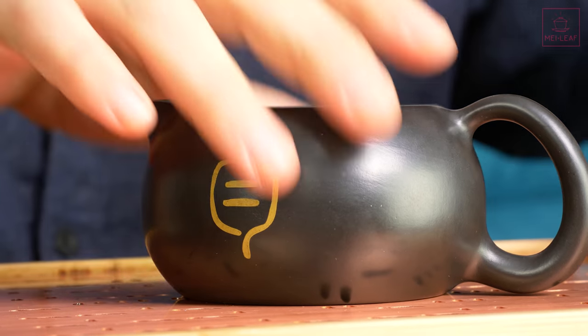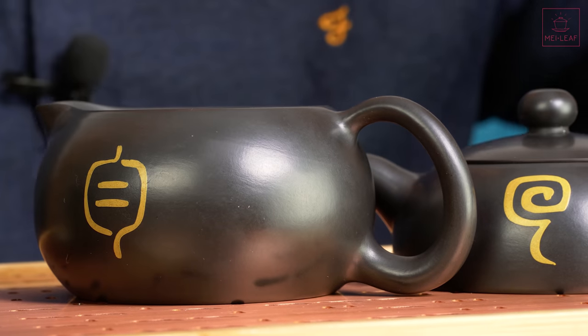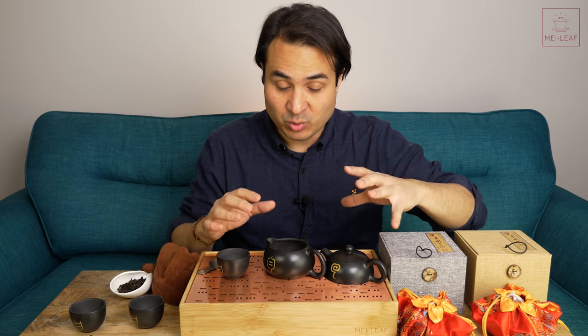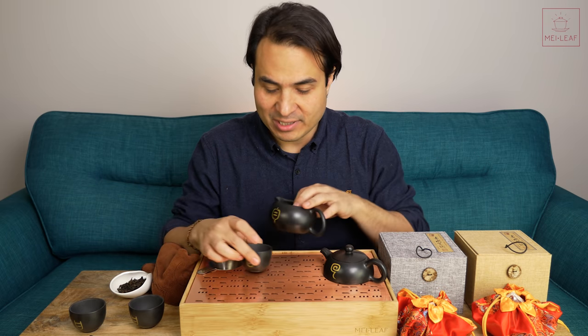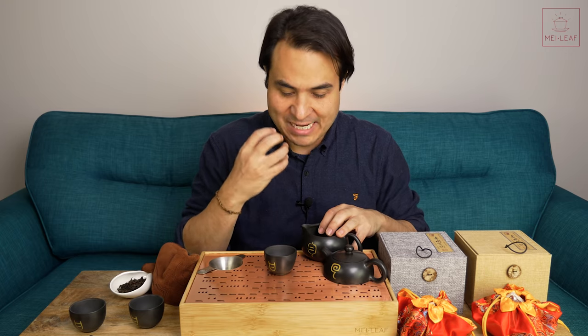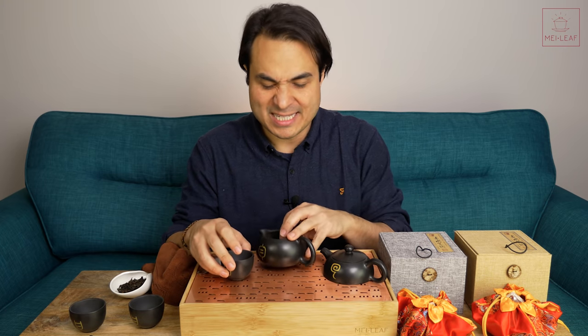So you've got Hui — returning back to the original place — Yun, which is sharing, equal, even, and then you've got Gan, which is sweetness, not just in terms of taste but also in terms of sensation.